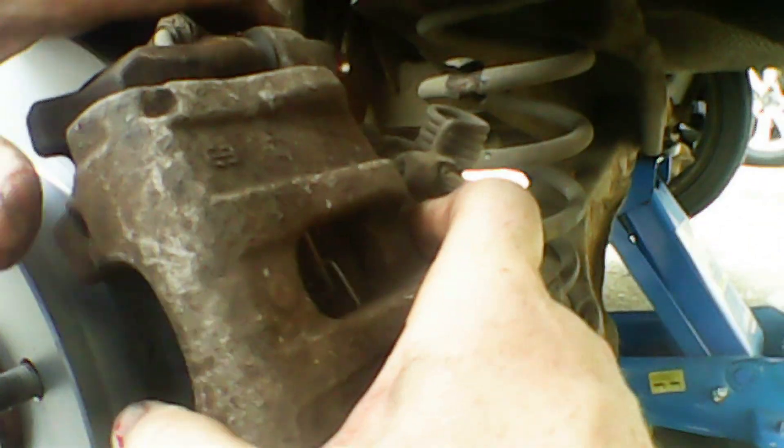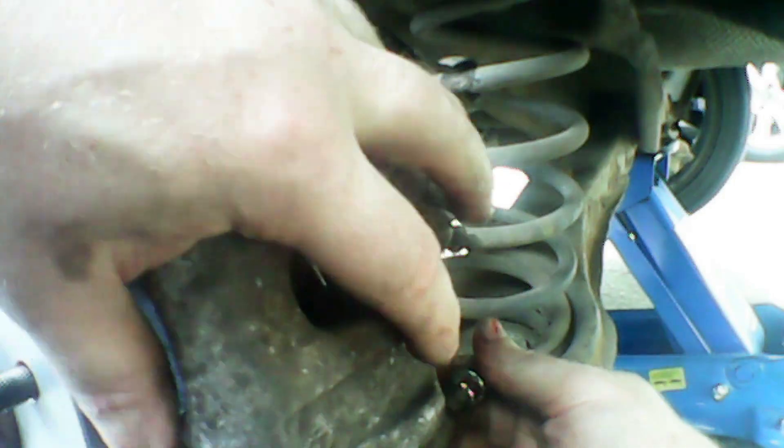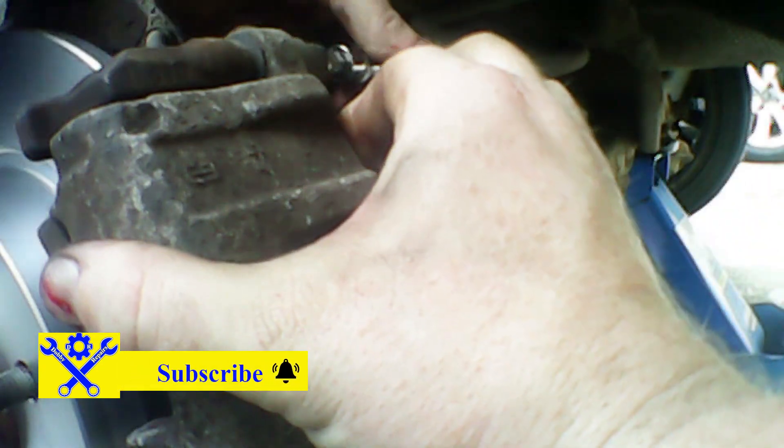Repeat the same step for the top one — some red rubber grease, then slide it in the hole. Now we can put the caliper back on. As long as you've got the piston compressed enough, it slips on really nice and easily. Then just start tightening down the caliper slide pin bolts. I like to do this by hand first to prevent any cross threading. Then get the ratchet involved and tighten them down until they're tight.